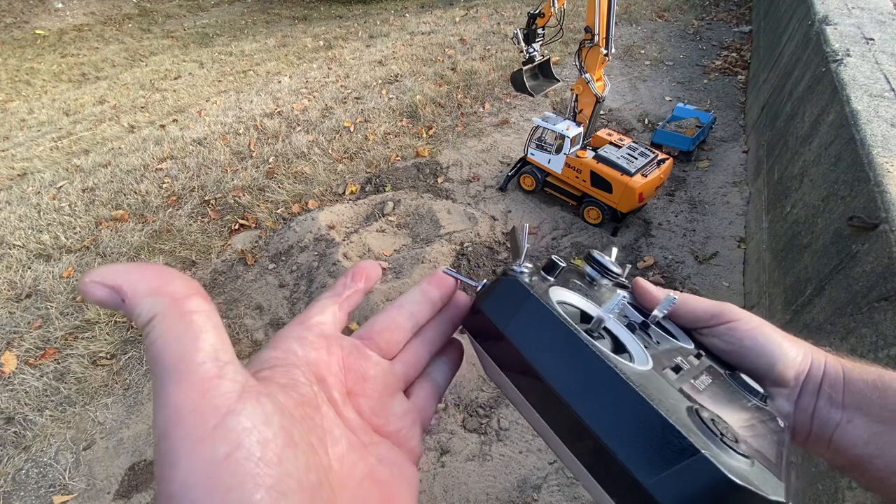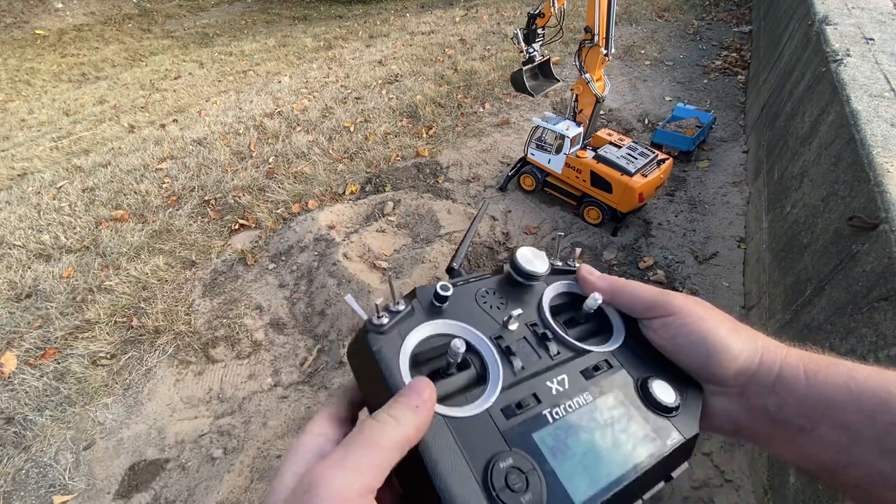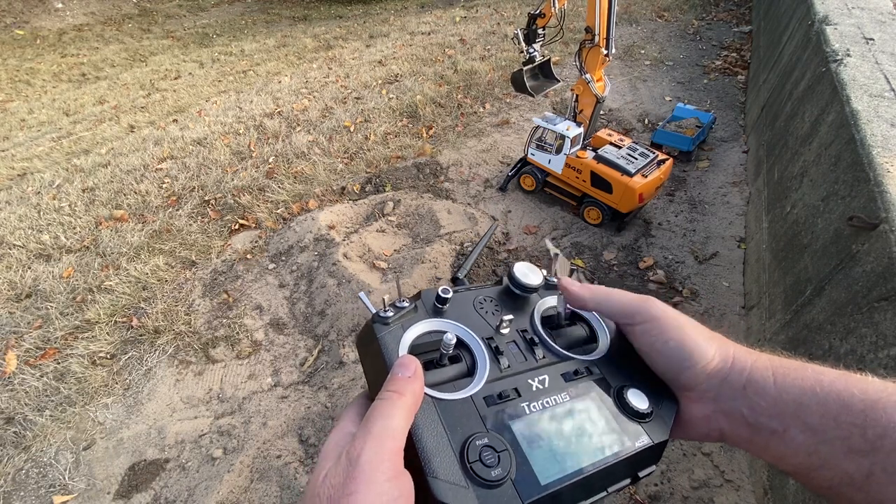The legs — I put this in driving mode. This is dig mode down, driving mode up. This does the blade up and down. It's on the back of the machine right now.